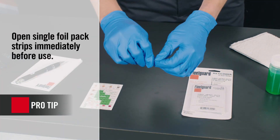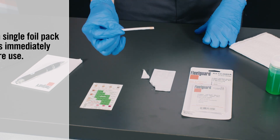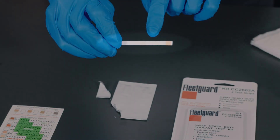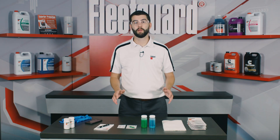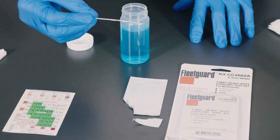We'll start by carefully removing the individual test strips from the packaging. Make sure you don't touch any of the three chemical pads on the strips, as this could interfere with testing results. Next, make sure you have a smartphone timer or stopwatch close by and ready to start immediately after the testing begins.